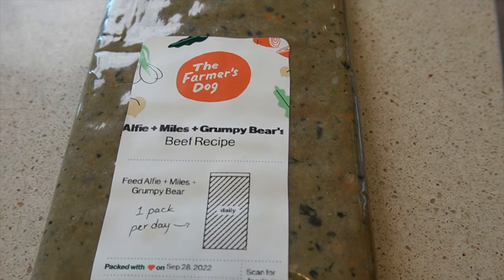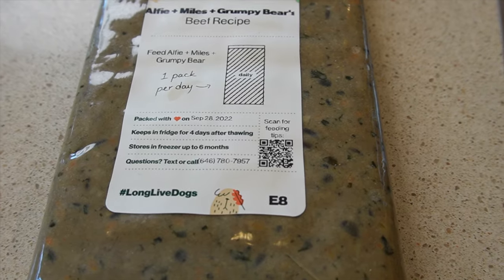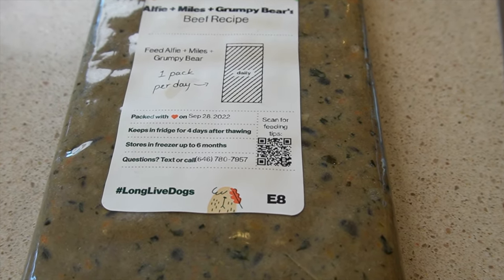You can also see that it tells you how much to feed them, which I already know because I do this twice a day, but it's really helpful when you have someone else feeding your dogs if you're traveling.